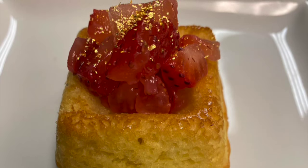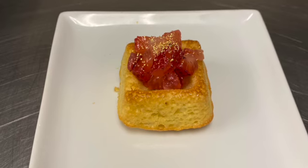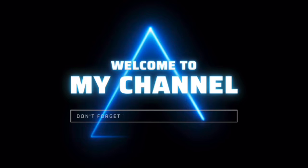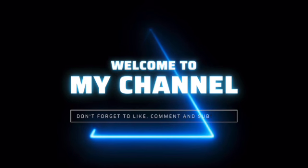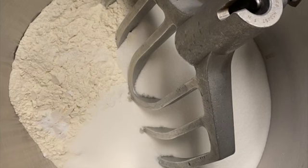Welcome back to my channel. Today we're going to make lemon olive oil cake. It's a very easy, simple recipe. Let's get started.